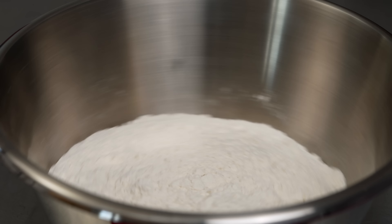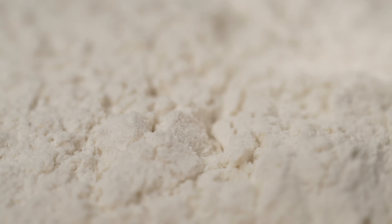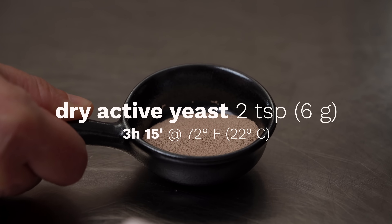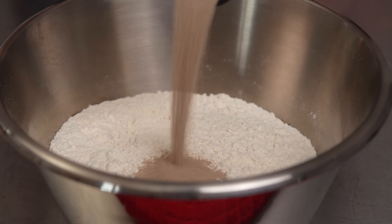Let's start with the dough. We need a strong flour for the job. Dry yeast, 2 teaspoons or 6 grams, for a leavening of about 3 hours at 72 Fahrenheit, roughly 22 degrees Celsius.